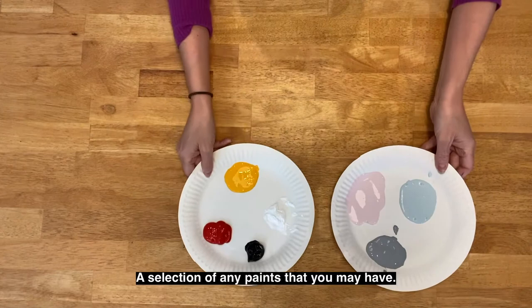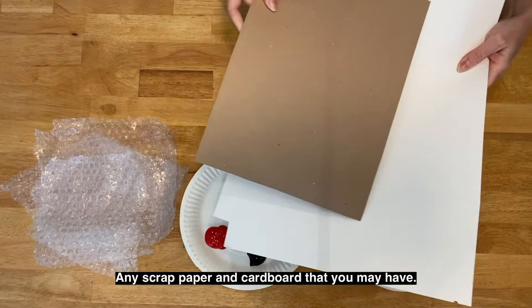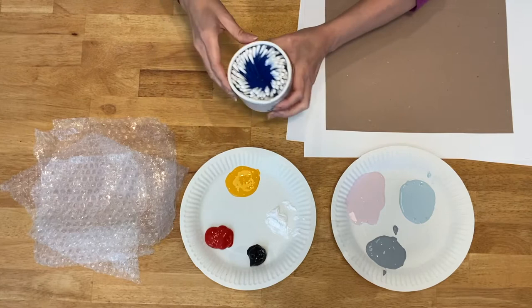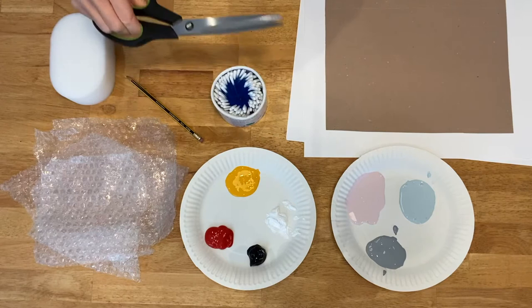[Dottie Design 3] For this you will need: a selection of any paints you may have, some scraps of bubble wrap, any scrap paper and cardboard you may have, some cotton buds, a pencil with a rubber on the end, any type of sponge, scissors, an outlining pen, and any object you wish to use as a template.